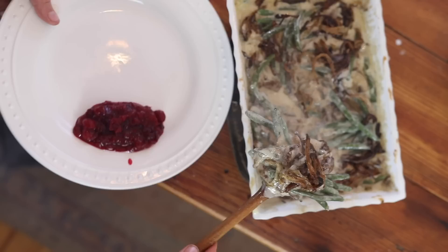Hey everyone, it's Lisa from the vlog Farmhouse on Boone.com, and today I'm going to bring you my fourth Thanksgiving side dish recipe of the year — a healthy version of the classic green bean casserole.